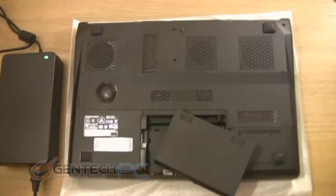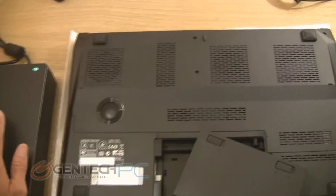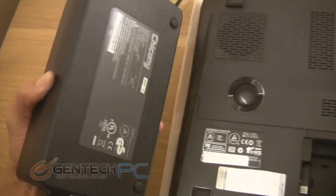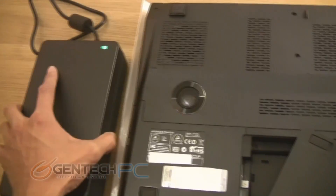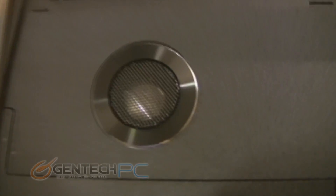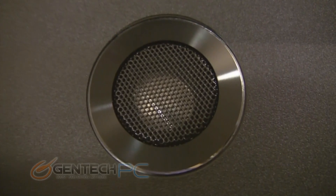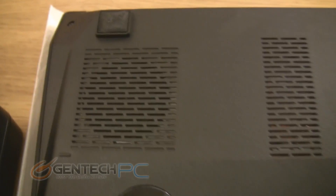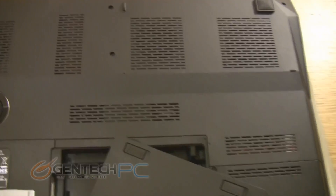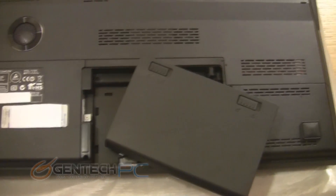Now we're moving on to the end of this showcase. First, take notice of the power brick — this actually earns the name power brick. Look how large it is. It is the size of a brick. It is a full 300 watts, and it's necessary to have that much power because there's so much hardware in the system. Also, make sure you know that the speaker system has a dedicated subwoofer underneath the laptop. This is going to help give you a nice, full, robust sound when operating the system, listening to music, and playing games.